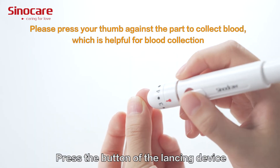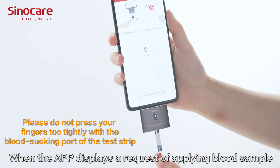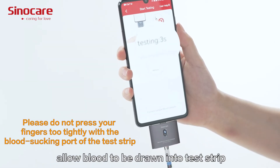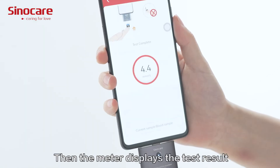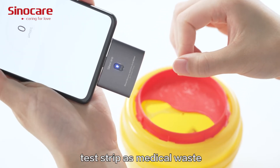Press the button on the lancing device. When the app displays a request to apply a blood sample, touch the sample tip to the blood drop and allow blood to be drawn into the test strip. Remove the test strip from the drop immediately once the meter enters the countdown from 5 to 1. The meter then displays the test results.